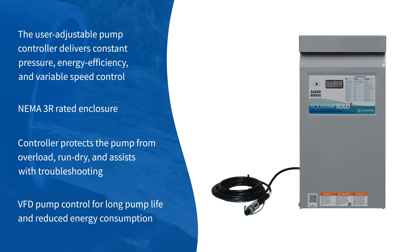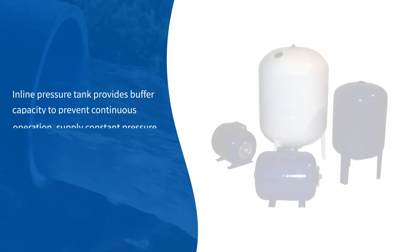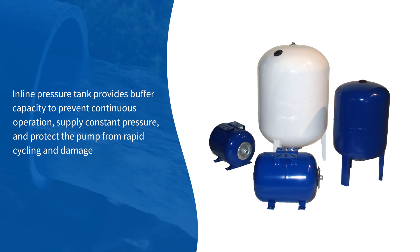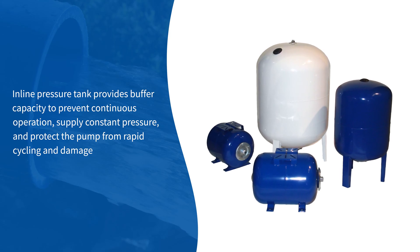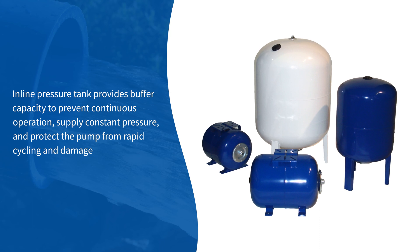VFD pump control ensures long pump life and reduced energy consumption by up to 50%. The inline pressure tank provides buffer capacity to prevent continuous operation, supply constant pressure, and protect the pump from rapid cycling and damage.